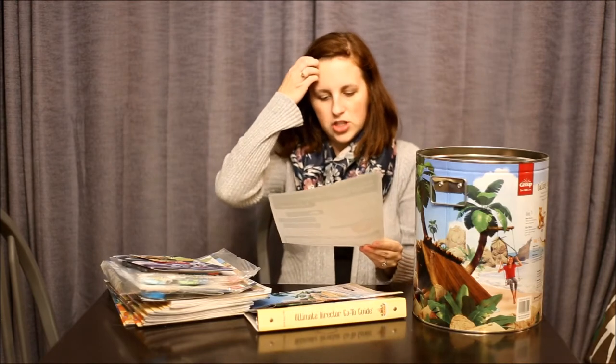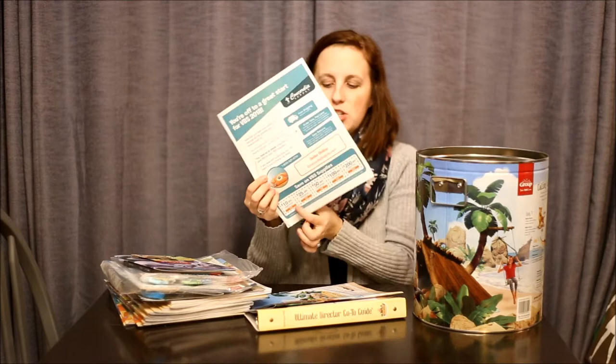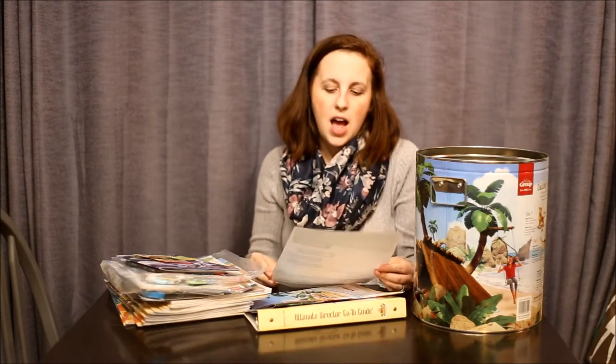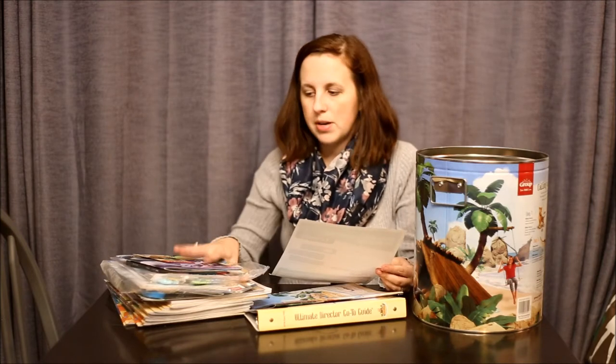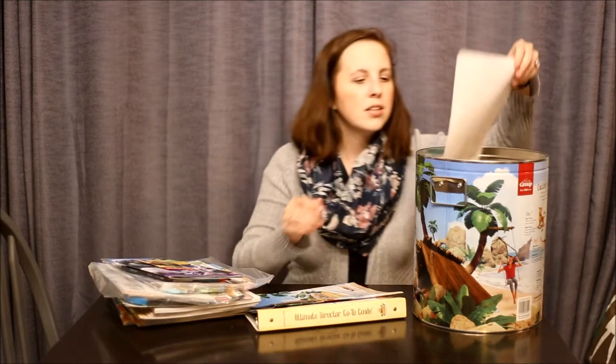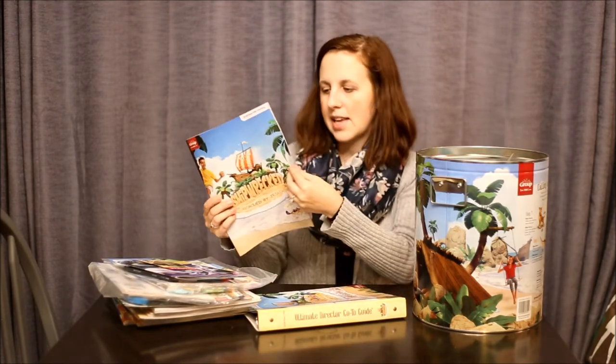This is just a fun little sheet — since we ordered from Concordia, they put in a coupon sheet, and that's another perk to ordering from them. Whenever you're going to order supplies, just check the coupon codes online and see what's out there because these can be really valuable and save those precious bible school dollars.